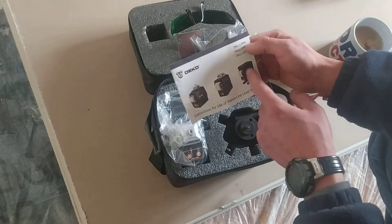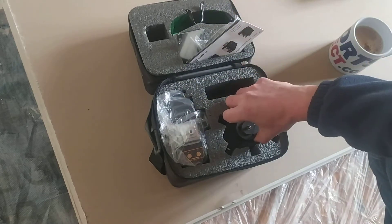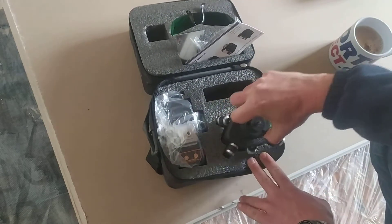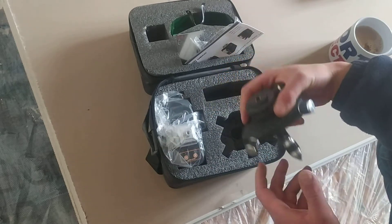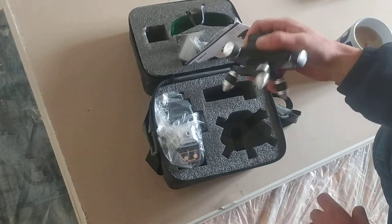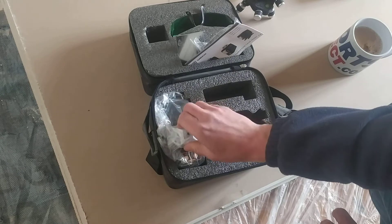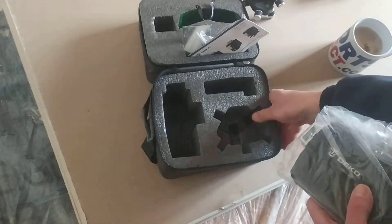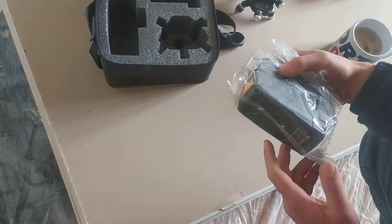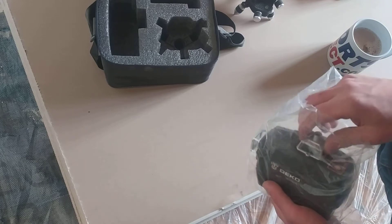I think the internals of all the models are completely the same — I can't guarantee that, but that's what I think. It comes with a tripod — it's heavy, it's a nice one. I don't know if I'm going to use it. It comes with whatever you order, so your one might come with a lot more stuff, mine may come with less.